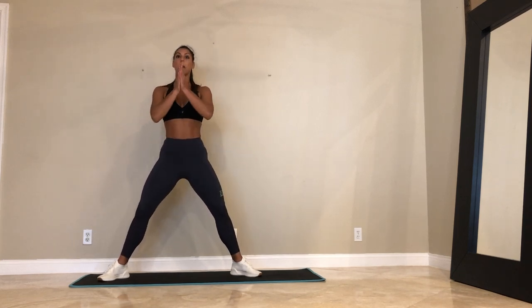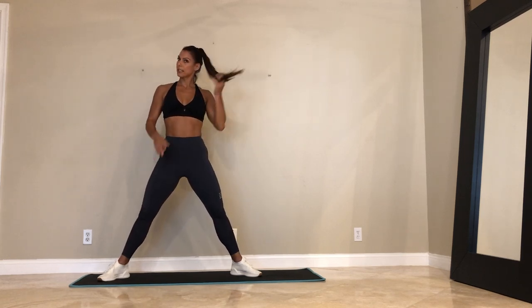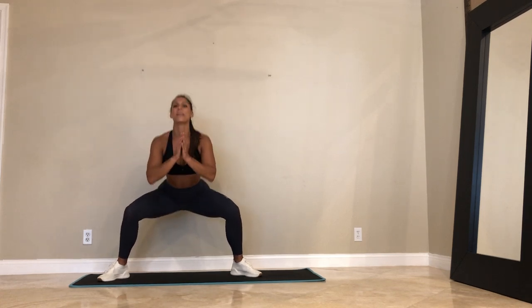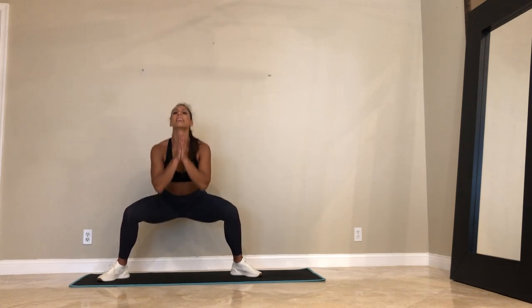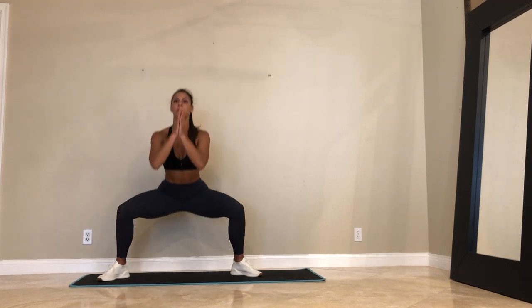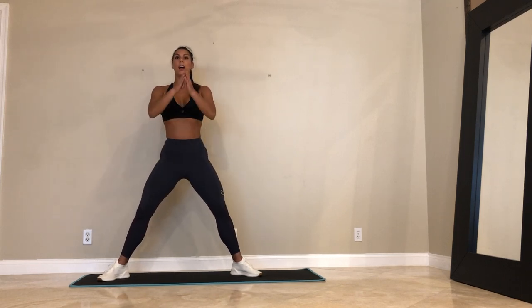Next round — the pulses — we're not going all the way down and not coming all the way up. 30 more seconds. My heart rate is up. Smile, guys — are you with me? When we take a break between circuits, give me those fire emojis. 10 more seconds — you're sitting your hips back and down. Last 5, 3, 2, and 1.